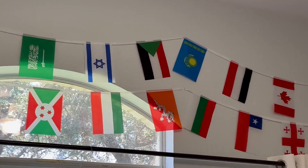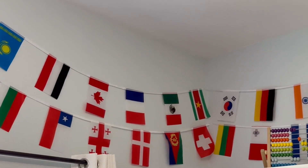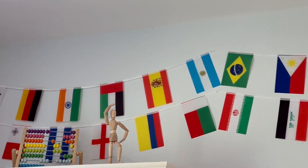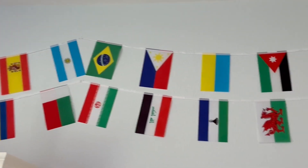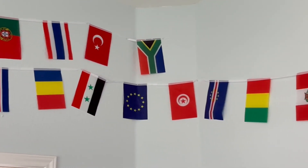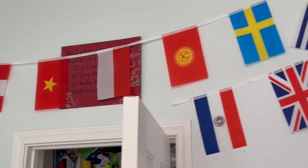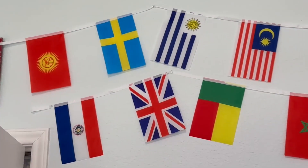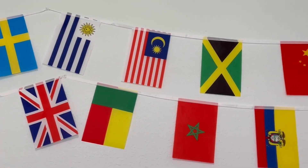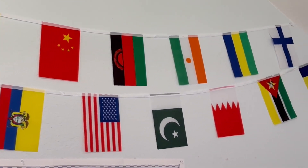We have hung them up all over one of our rooms. It comes in one strand — I chose to cut them apart and get a few strands out of them just because of the size of the room and how I needed them. But overall they're very sturdy as far as how they're sewn onto the ribbon, and I've been really thrilled with the colors.